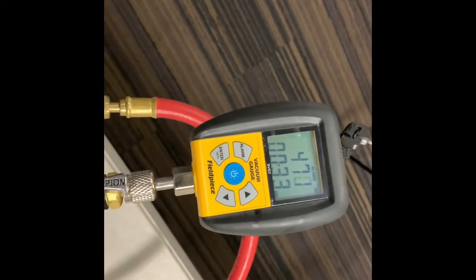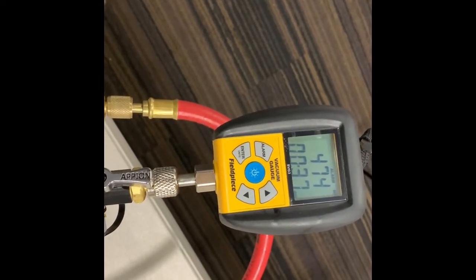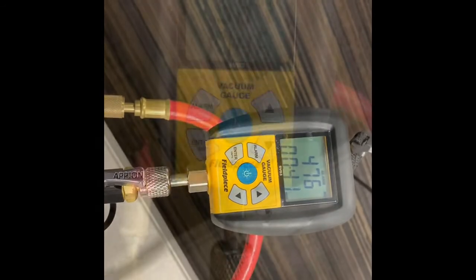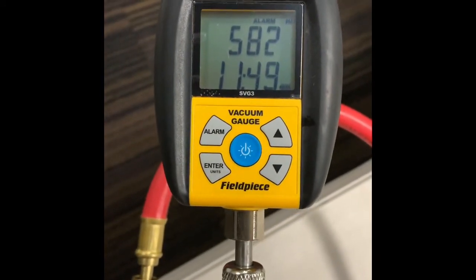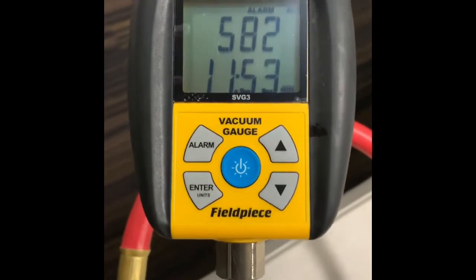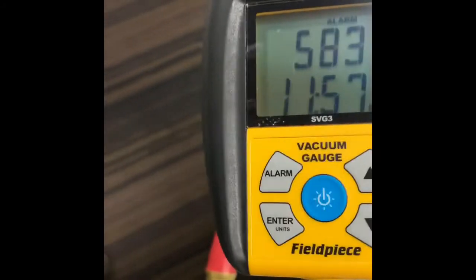I'm going to go ahead and pause this and come back in a few once we can show we've passed or not our 10-minute test. So I got talking, I got distracted. Didn't come in here when my 10-minute timer went off on my phone, but check it out — we've gone past 10 minutes and we're only at 582 microns.